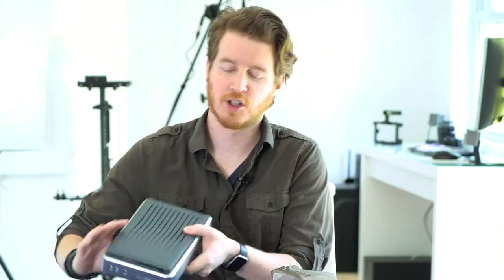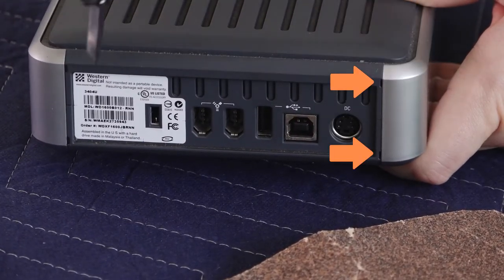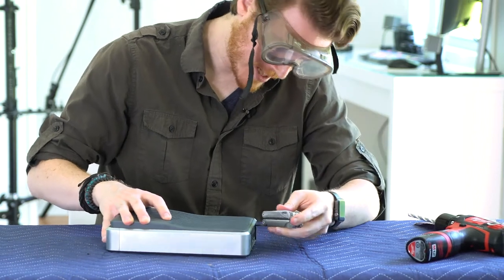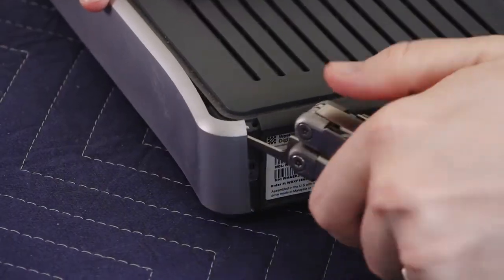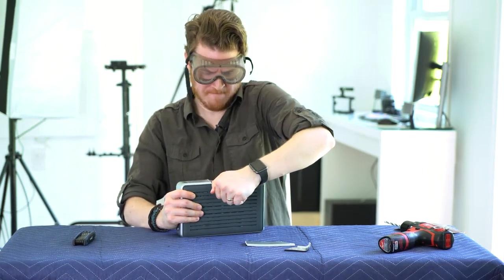First, put on your safety goggles — when you're cracking this open, plastic can go flying. You can do it multiple ways; you're not trying to save it, so if you want to grab a hammer, go ahead. I'm going to delicately open this. Take a look to figure out how they put it together, because it snapped together somehow. Sometimes you can get a screwdriver in and pop it off. This one has a couple of slots. Most external drives do not have obvious screw holes, so there will be some destruction involved.